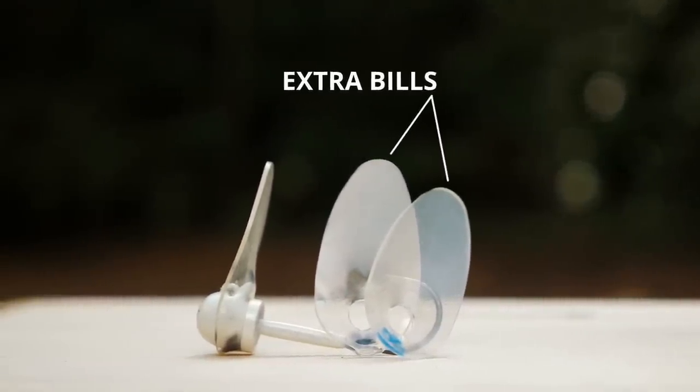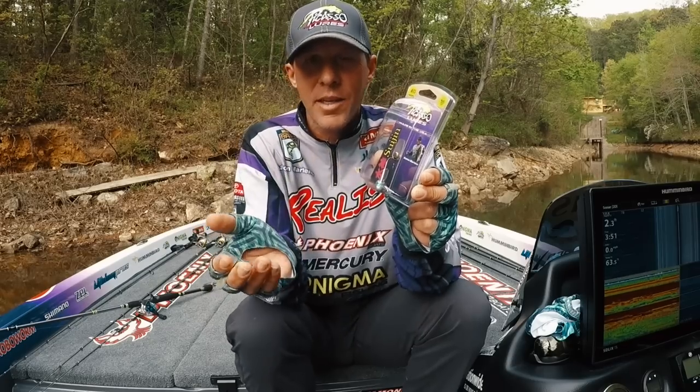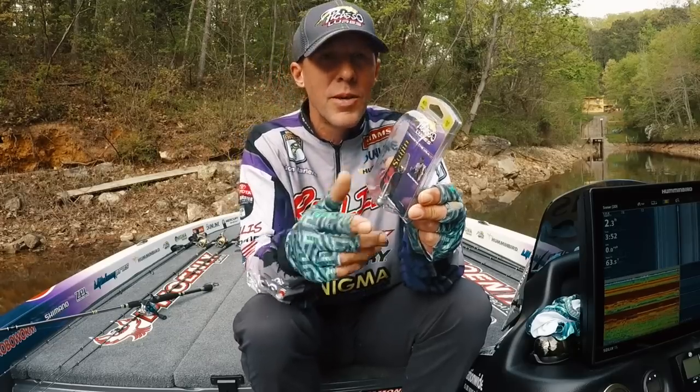In a hot compartment they can split — they get real hot. This material is about as good as you can get. Getting the material right is what took us so long to come out with this bait, but things can still happen, so we've got spare bills included.